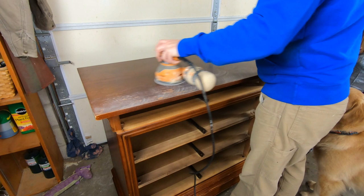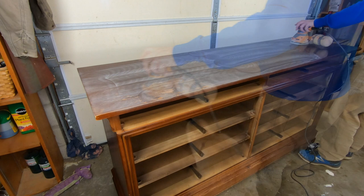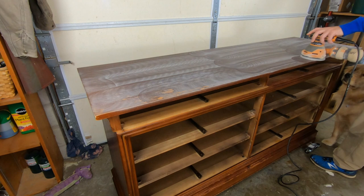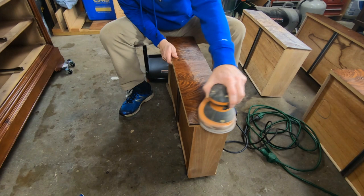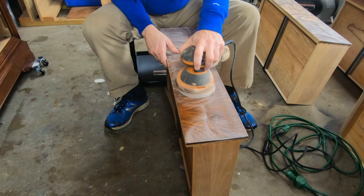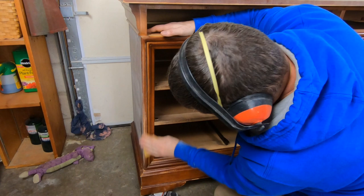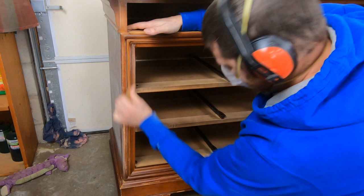This dresser was finished with a spray lacquer when it was originally manufactured. So I grabbed my random orbital sander and a 220-grit sanding pad and I gave the entire piece a nice scuff sand, just to add a little bit of scratchiness to that lacquer finish to give my primer a really good surface to bond to. The places my power sander couldn't reach I just grabbed some sandpaper and went over it by hand.